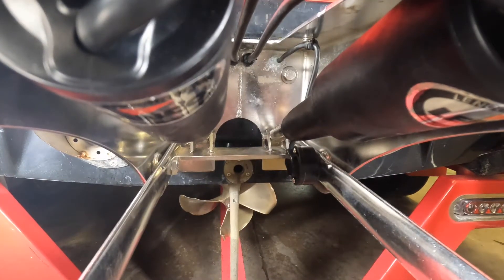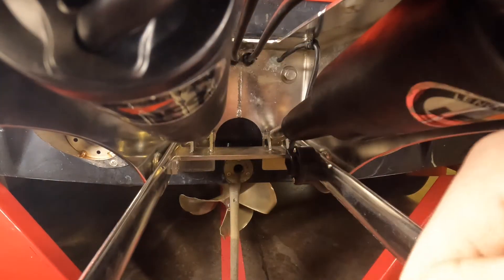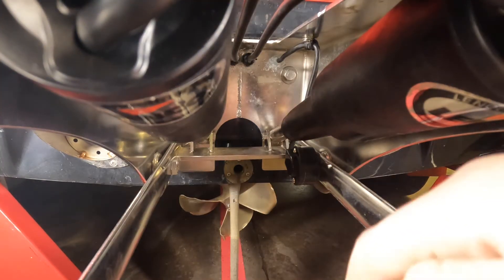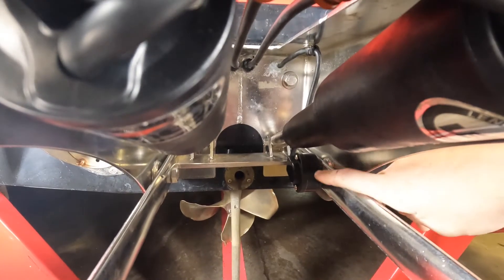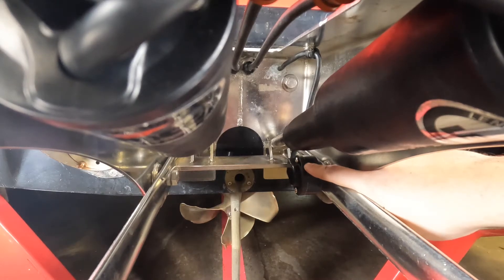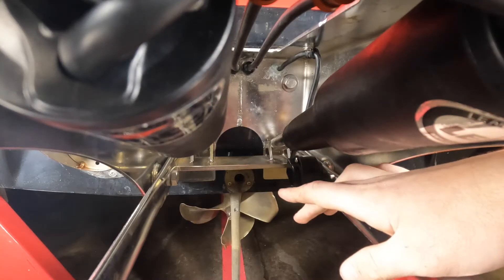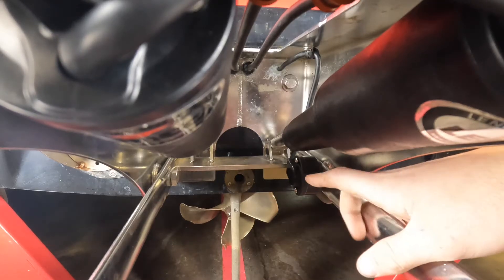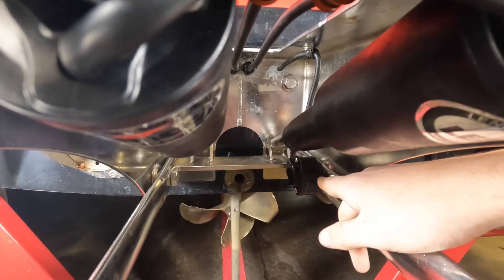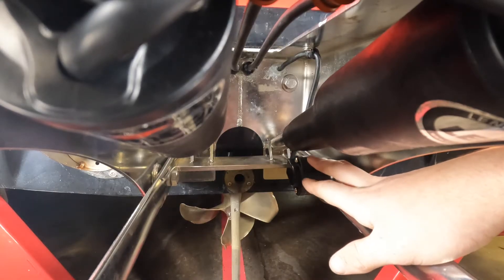Starting off, I'm going to walk you through the main components of our power wedge. We have our two actuating arms — they run to the same power source and run at the same time, so they don't bind and push in and out together. We also have our angle sensor here, and this was one of the issues with ours. The previous owner cut off all the wires, sealed up the back of the boat, and bungeed the wedge upward. We wanted to get it fixed and working for our customer.